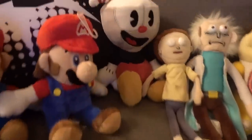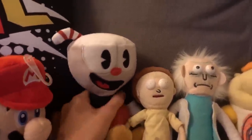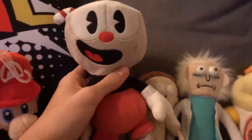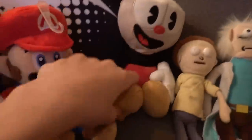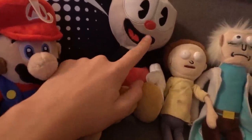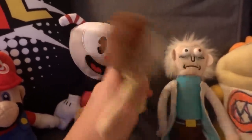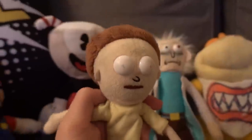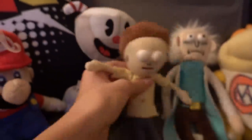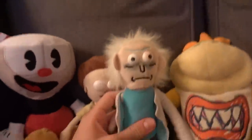This is Cuphead from the game Cuphead — he shows up every now and then. I do the voice but I don't want to right now. Highly recommend him if you like Cuphead. Oh, this is Morty — everybody loves Morty. His pupils don't exist anymore, he needs to fix that, and his shirt's dirty, so Morty has to undergo some maintenance. But for now, it's Morty.